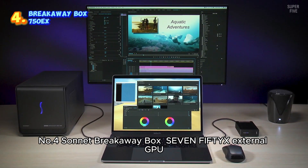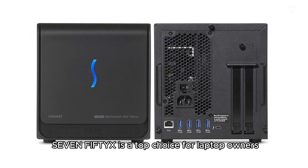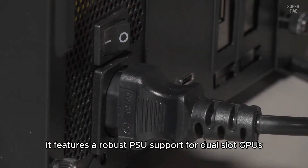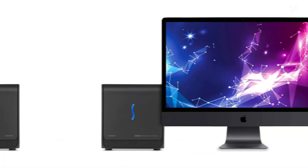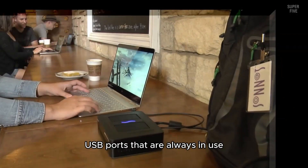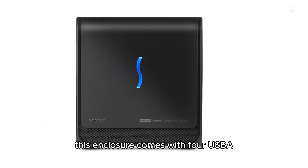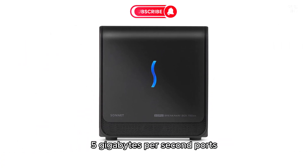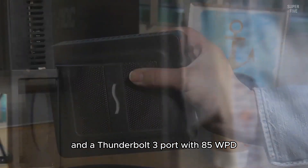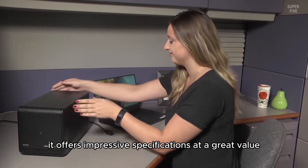Number 4: Sonnet Breakaway Box 750X External GPU. The Sonnet External GPU Breakaway Box 750X is a top choice for laptop owners seeking an external GPU enclosure with ample extra connectivity options. It features a robust PSU, support for dual-slot GPUs, and four high-speed USB ports alongside a Gigabit Ethernet port. If your laptop has limited USB ports that are always in use, the Sonnet External GPU Breakaway Box 750X is an excellent solution. This enclosure comes with four USB-A 5Gbps ports, a Gigabit Ethernet port, a 750W PSU with two 8-pin PCIe power connectors, and a Thunderbolt 3 port with 85W power delivery. Priced at $350, it offers impressive specifications at a great value.